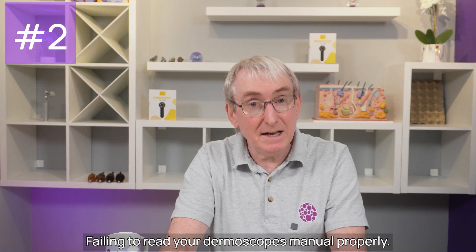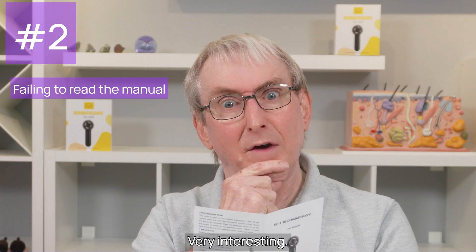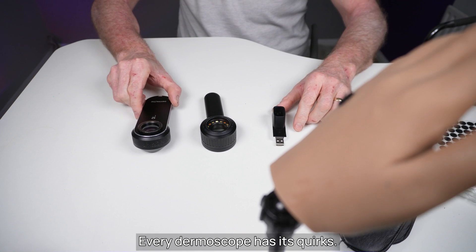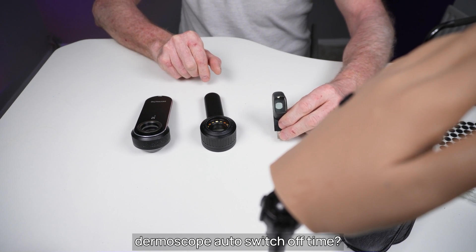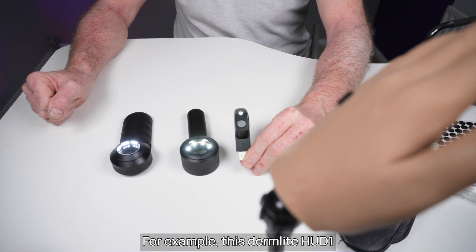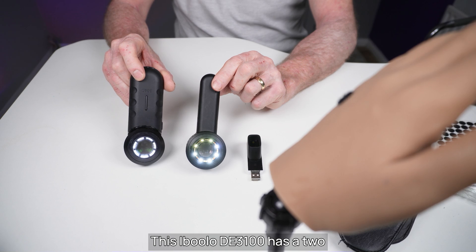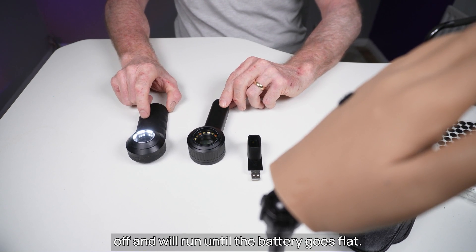Mistake number two: failing to read your dermoscope's manual properly. Every dermoscope has its quirks. For instance, do you know your dermoscope's auto switch-off time? Or you may just find your dermoscope going dark without warning. For example, this DermLight HUD-1 has a switch-off time of one minute. This Ibulu DE3100 has a two and a half minute switch-off time. Whereas this DermLight DL3 has no auto switch-off and will run until the battery goes flat.